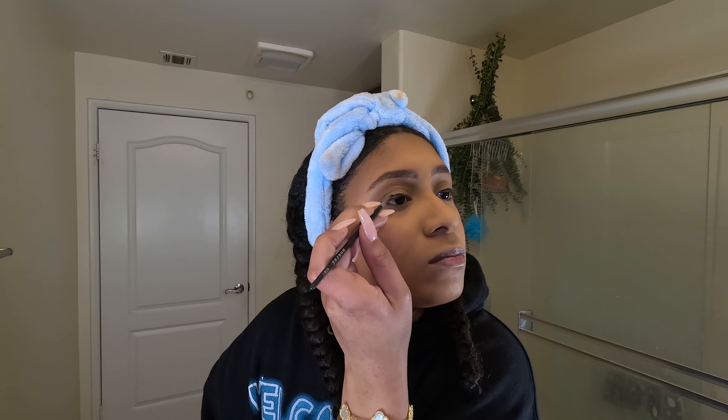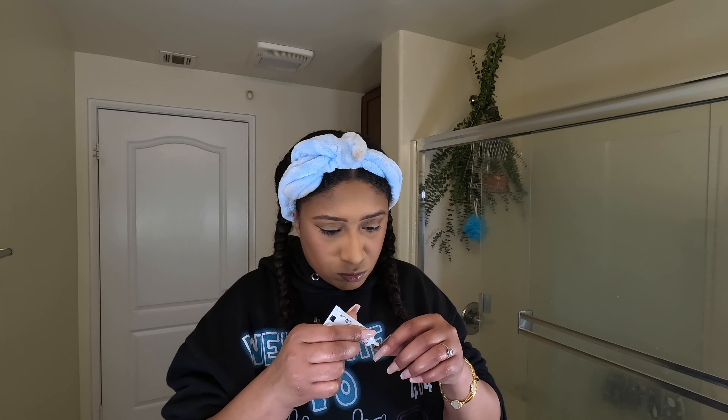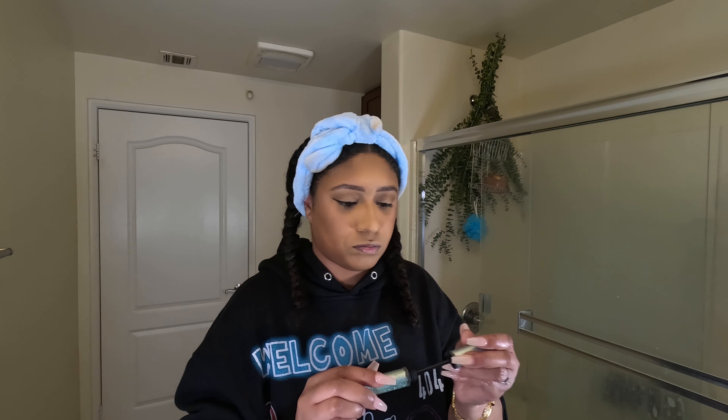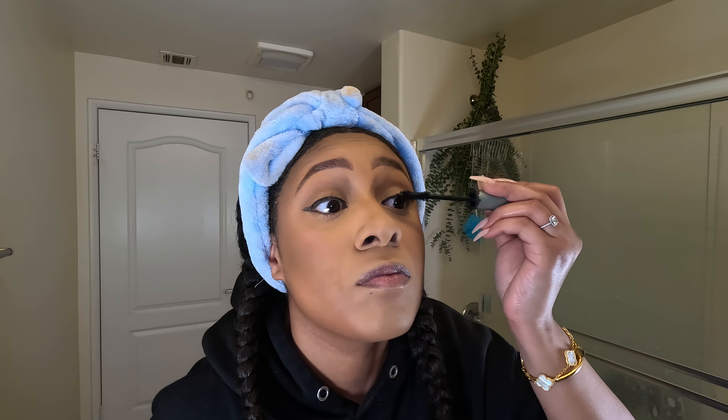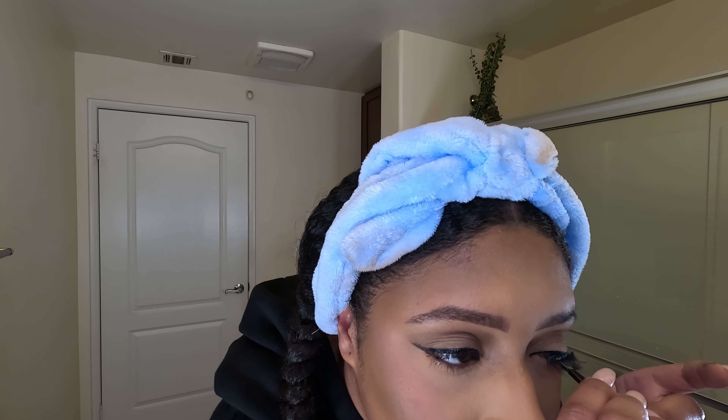Now we drawing on the mascara — I mean the eyeliner, my fault. We drawing on the eyeliner. Now we on to the mascara, which I'm talking about — I know what this is. Good mascara. Time for the lashes. Gotta take our time with them lashes — get tricky. We gonna get it right though, you see it.